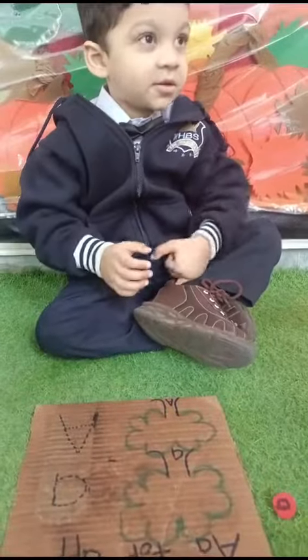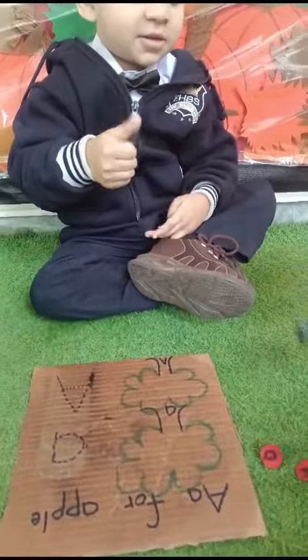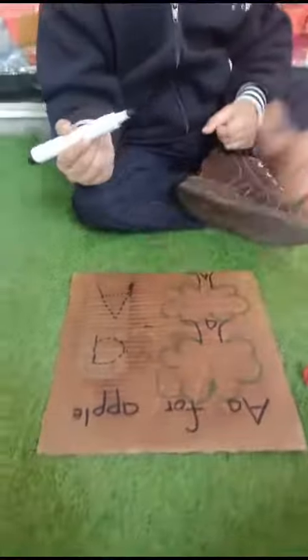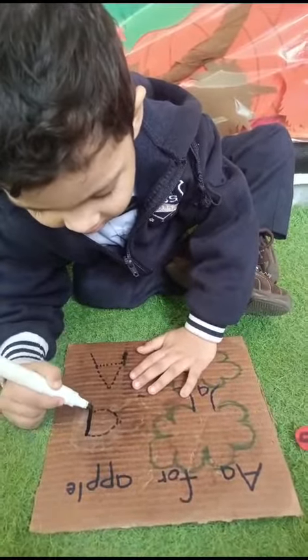How are you today? Are you good? Yes! Today we are doing an activity. Are you ready for the activity? Yes! So trace in the lighter, a dot to dot, dot to dot.